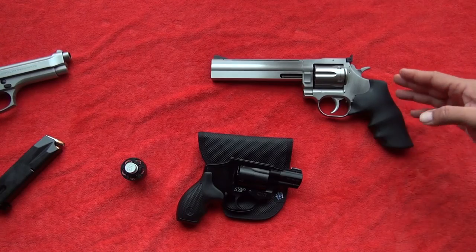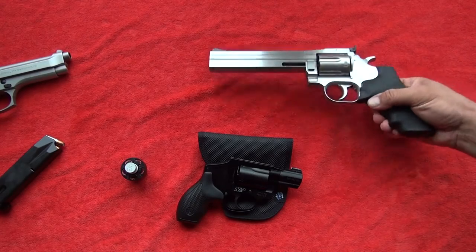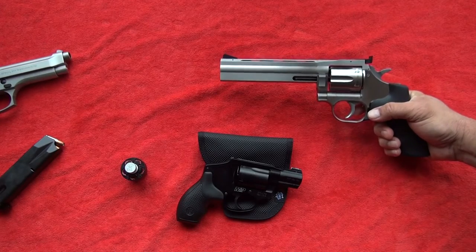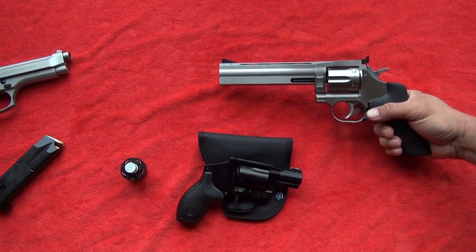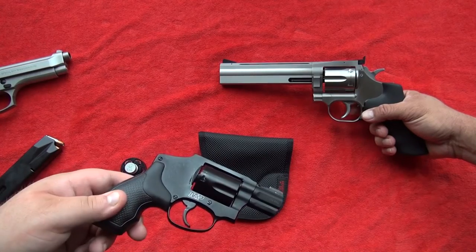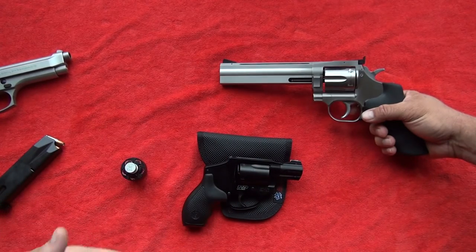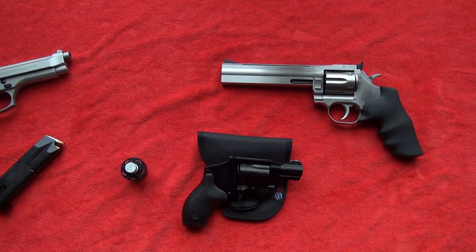That way I wasn't thumbing the hammer back and shooting from single action all the time. I think the correct way to do it is from double action — is that going to increase the size of your groups? Yes. But is it going to make the revolver shoot correctly the way you're probably going to shoot it if you need to? I don't necessarily think it increases your group size all that much if you're used to the double action. In the first video with this gun I proved you can shoot a one-inch group with five rounds out of this if you're used to the double-action trigger pull. With the revolver I'm still working on that skill, and it is a skill.